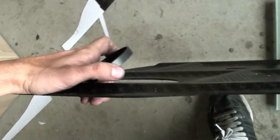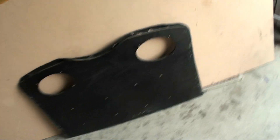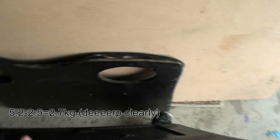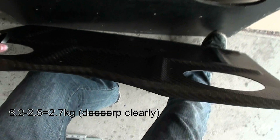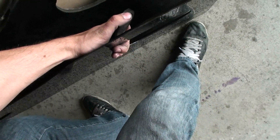Let's weigh the finished shelf. 2.5 kilos, which is less than half the weight of the old one. Wood is much lighter than carbon fiber — as you can see from the thickness — but nowhere near as strong.